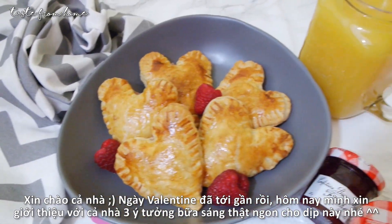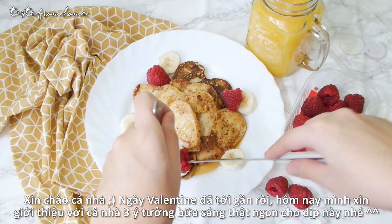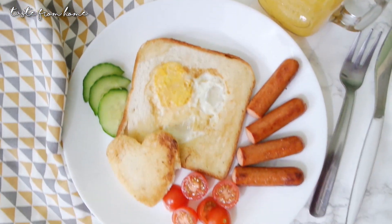Hello everyone and welcome back to my channel. We are less than a month away from Valentine's Day, and today I want to share with you three simple and delicious romantic breakfast ideas that will surely impress your loved one.